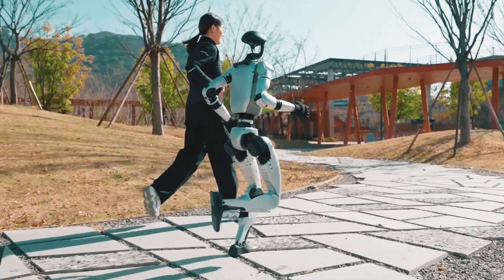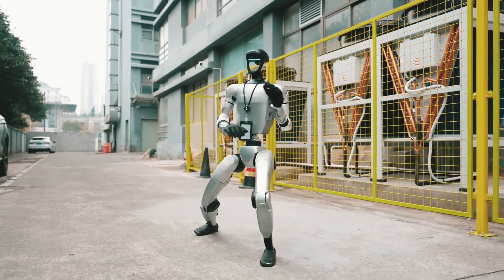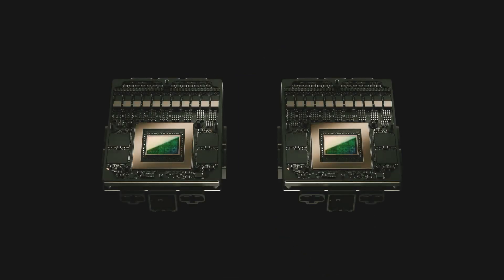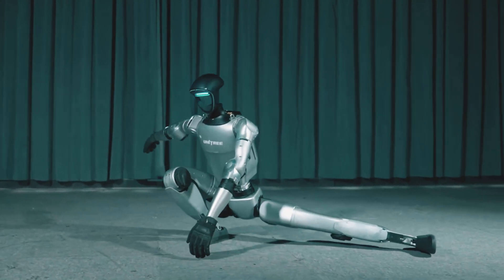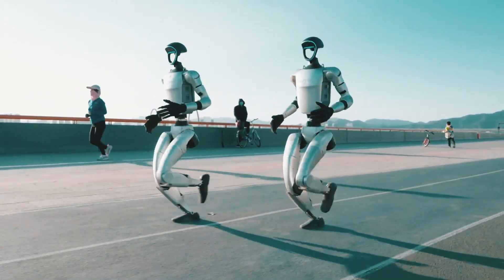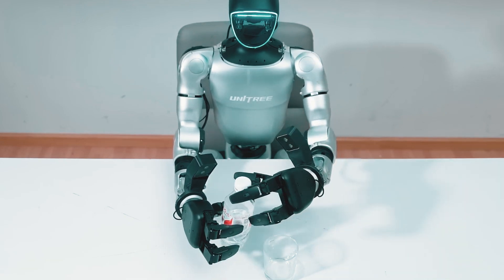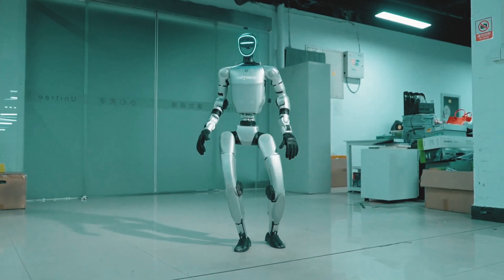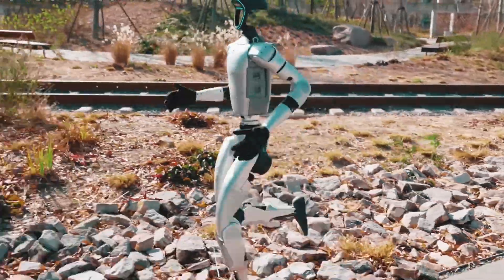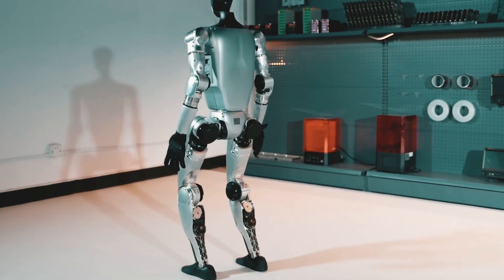Suppose you had a robot that could run, jump, perform kung fu, and even prepare your meals. Doesn't that sound like science fiction? Yes, it is real. Introducing the Unitree G1, a humanoid robot of the future that is revolutionizing the capabilities of robots. This bot is the closest thing we have to a real-life sci-fi machine, capable of performing martial arts and moving at high speeds. We'll dissect the G1's most astounding features in this video.